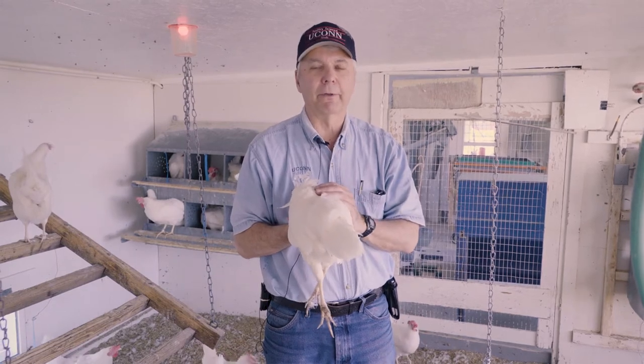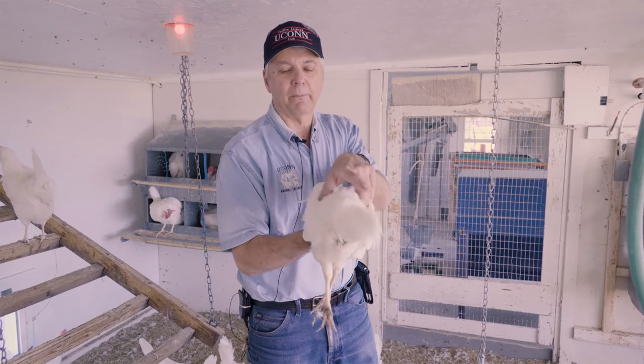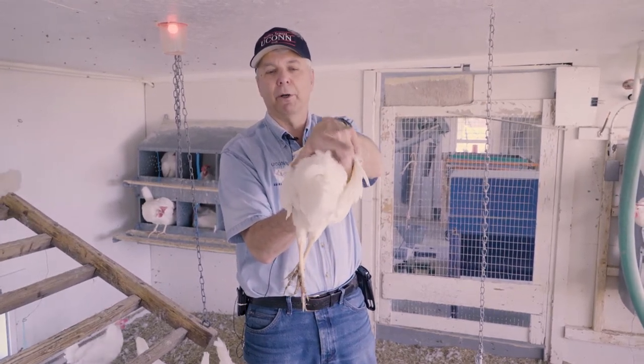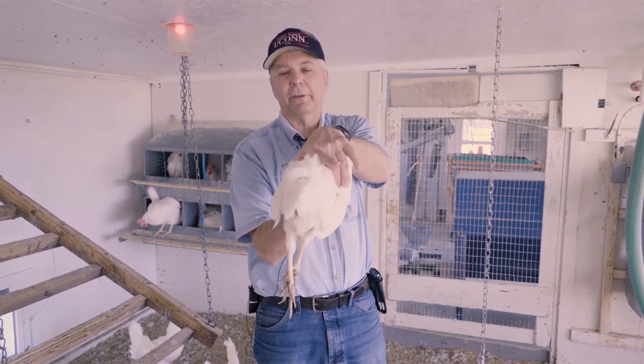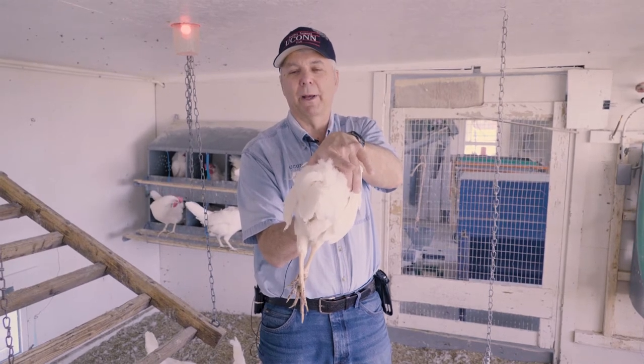The most important thing, however, is called handling. When we handle, we want to see what we call the width of the body. We want to go across her hip bones with your fingers, and see how wide she is. If she isn't very wide, she can't get an egg in there, so you have to make sure she has that width.